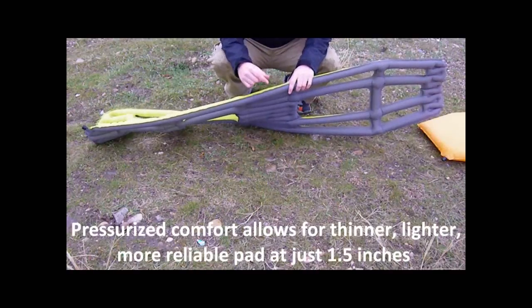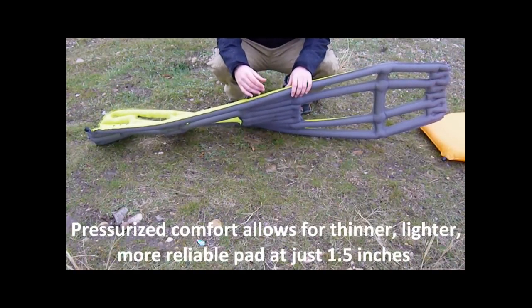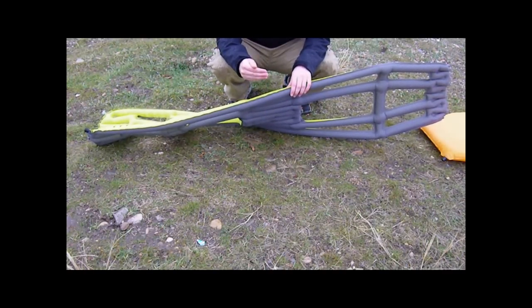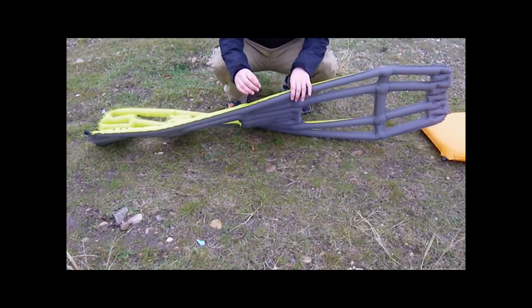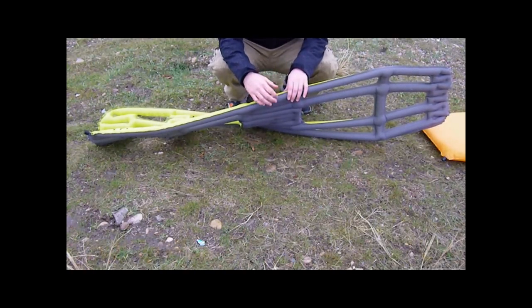Because we use pressure, we only need a pad that's an inch and a half thick, whereas other air-inflated pads traditionally need at least two and a half to three inches to keep you off the ground, comfortable, and warm. As you lay down, those weight-bearing loading areas are going to compress, giving you less insulation, less comfort, and less warmth. With our pad, because it's under pressure, you don't need as much thickness — so it's lighter, more compact, and even more comfortable, and you can adjust the pressure.